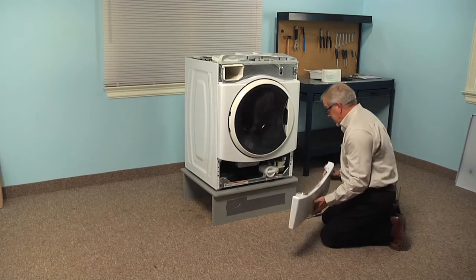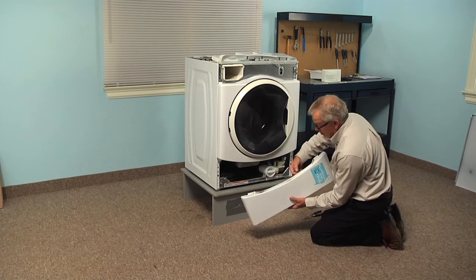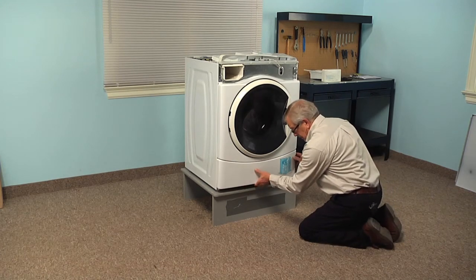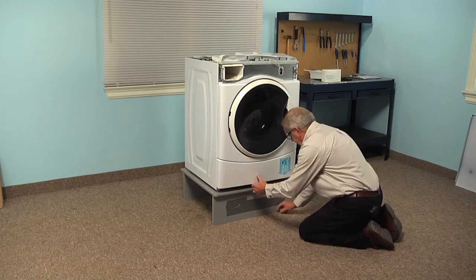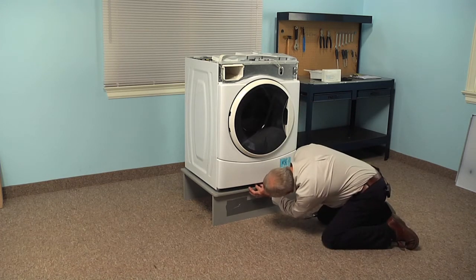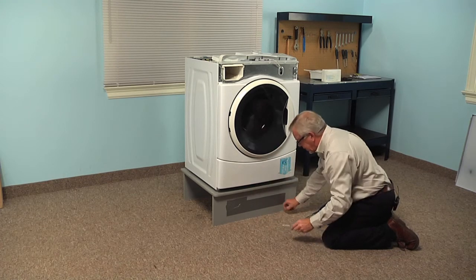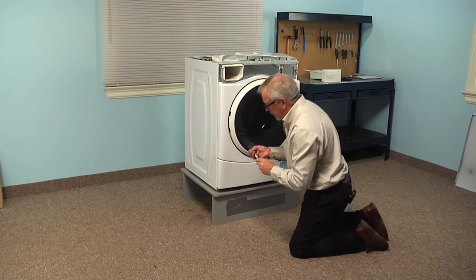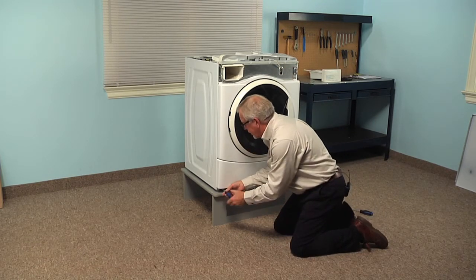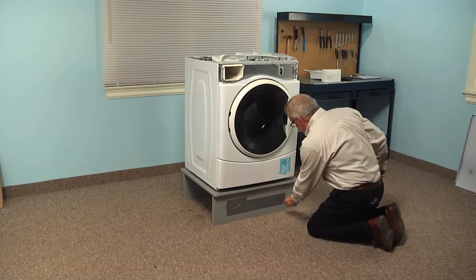Next we'll install the bottom access panel. We're just going to tuck that up underneath the front panel, making sure that the raised lip fits snugly up into place. We'll install the screw in the center first and tighten that securely, and then install the two outside ones. Make sure that they're nice and tight.